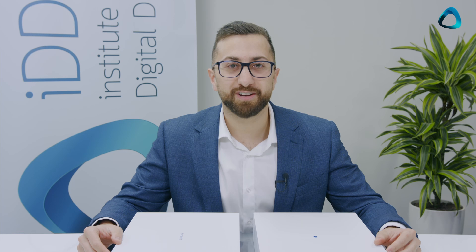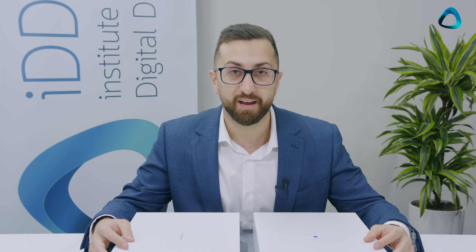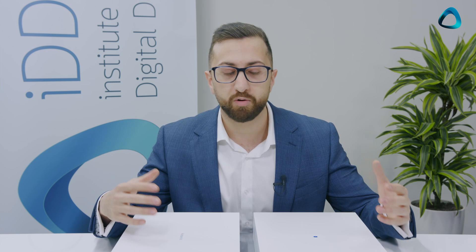Hey guys, my name is Dr. Ahmed Al-Hasni from the Institute of Digital Dentistry here in Wellington, New Zealand. What I have here is the Medit i700 — actually our second unit in the clinic and one of the few in the country. Today I'm doing an unboxing because when I got my first Medit i700, I was quite blown away with the number of accessories and different things you get. So I figured I'd share that with you today.